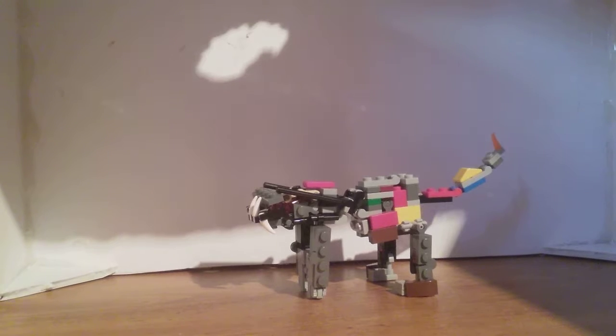Hey everyone, my name is Troy, and today we're going to be reviewing something a little bit bigger. Today we're going to be reviewing Skillsaw.